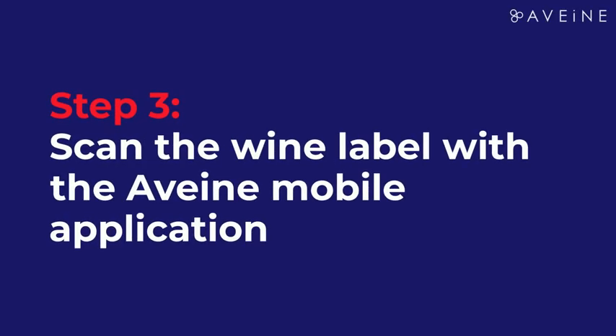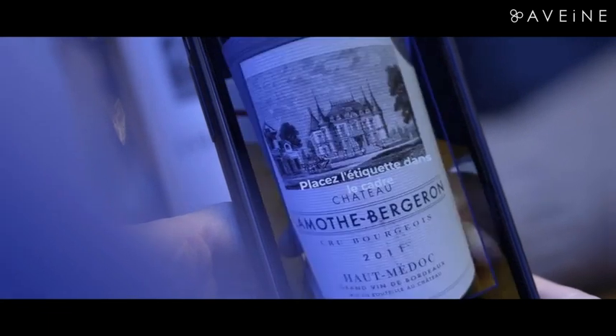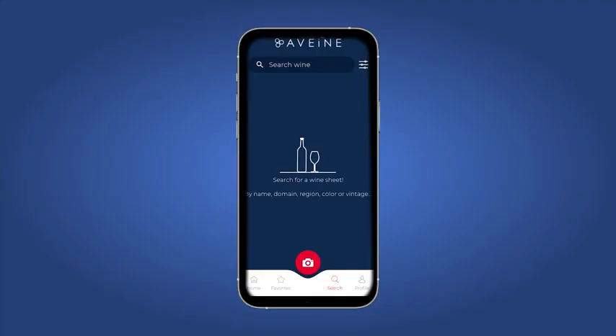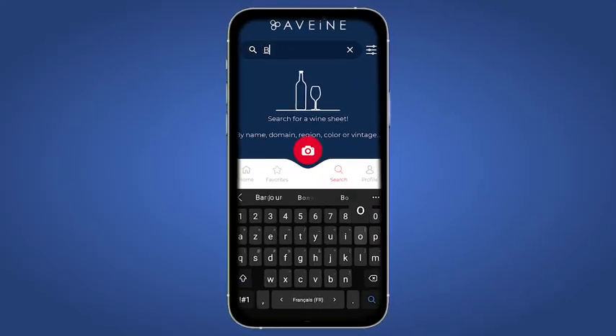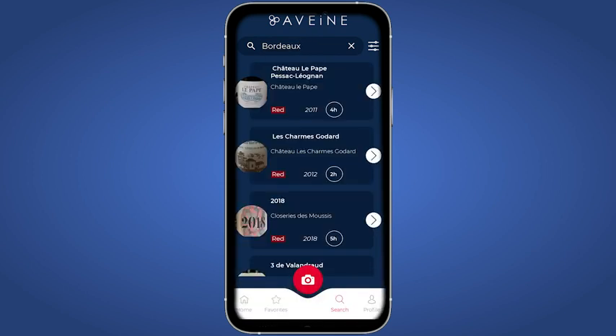Step 3: Scan the wine label with the Havain mobile application. If our app recognizes your wine, it will suggest an ideal aeration time and your aerator will be set up automatically. If it doesn't recognize your wine label, feel free to take a look at all the similar wines in our database — they will help you easily find the perfect aeration time for your wine.